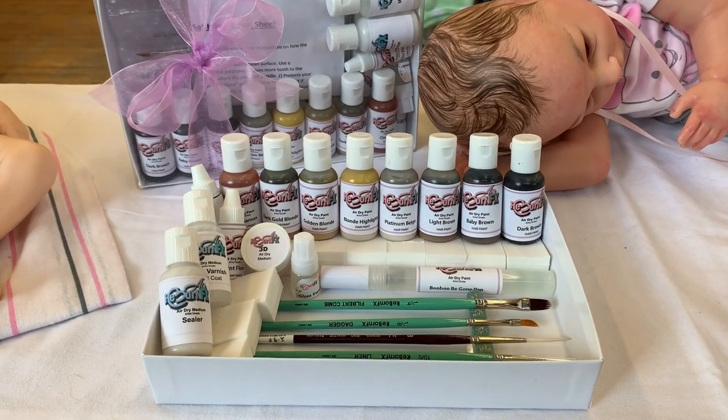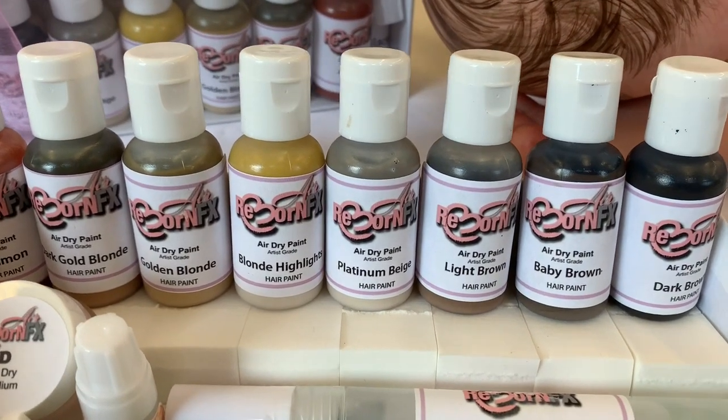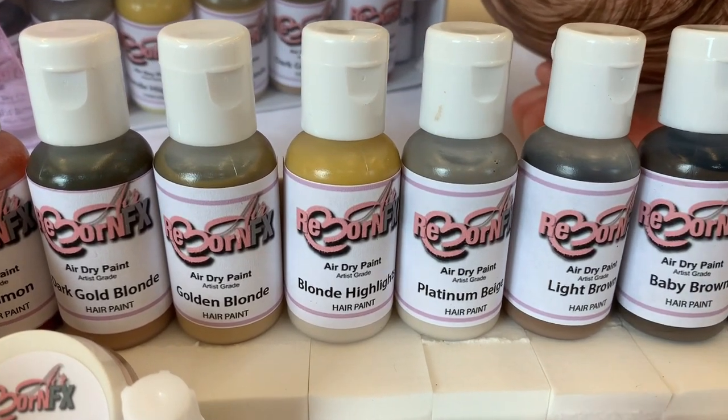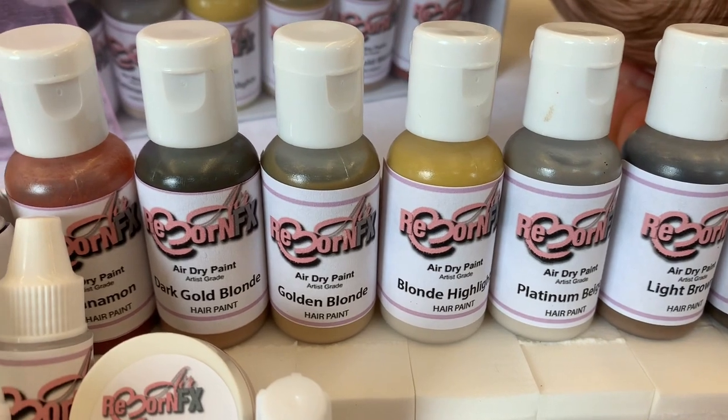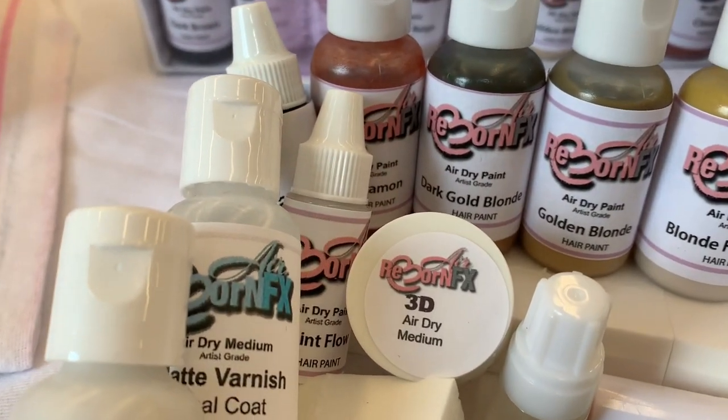This kit has in it dark brown, baby brown, light brown, platinum beige, blonde highlights, golden blonde, dark blonde, and cinnamon.